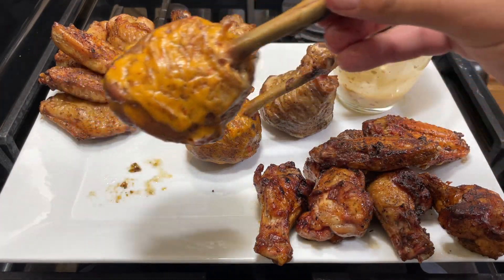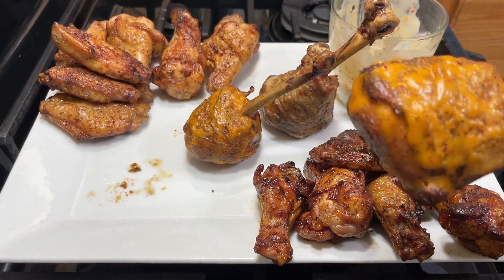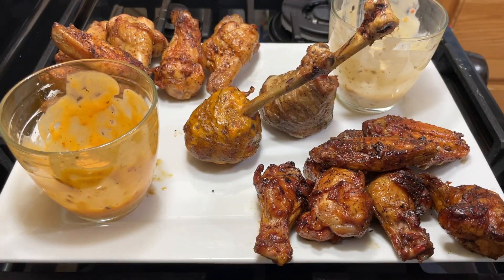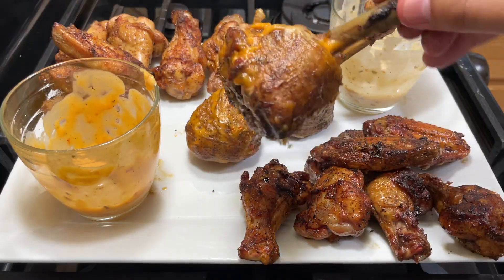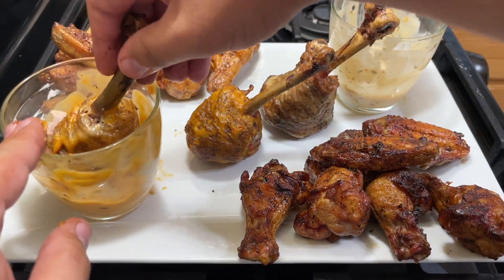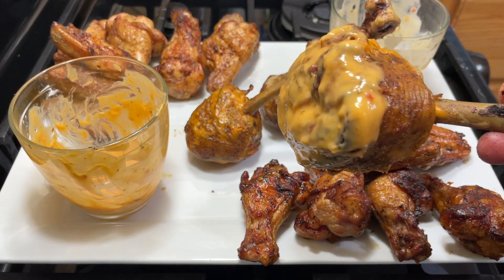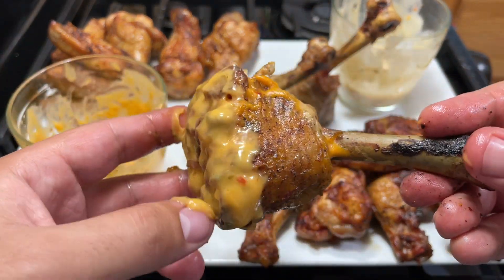Now let's try the spicy peri-peri — this one I'm the most excited for. Just in case we need more sauce, got it ready. Bismillah Rabbil Alameen. That's the sauce, it's the family — I'm telling you. Alhamdulillah Rabbil Alameen, what a big blessing. So remember, I brushed this while the chicken was already cooked. Don't dip it in something if you used it to brush uncooked chicken — just remember that.